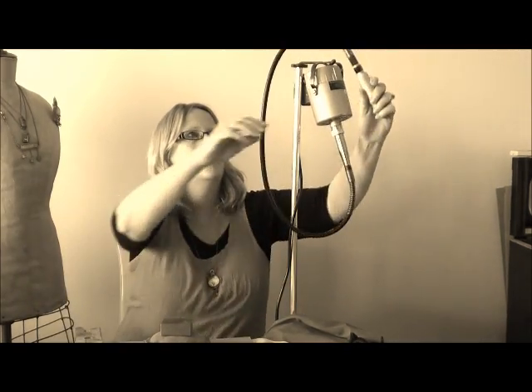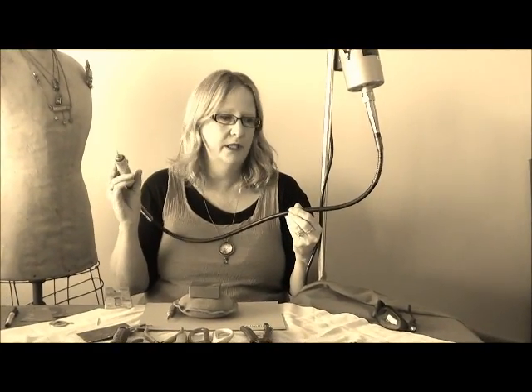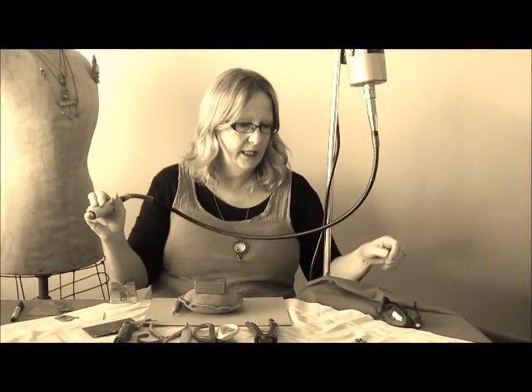Another thing I can't really do without is my drill. When I first started I used a cordless drill, a Dremel, and I finally lashed out and bought myself one of these drill stands. It's actually not a Fordham, it's a cheaper brand, but I find it's excellent with everything I need to do. It has a flexible arm so I can move it around a bit easier. And of course you must have your safety glasses on at all times.